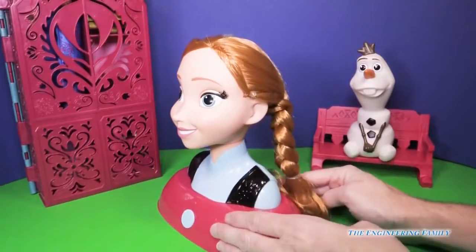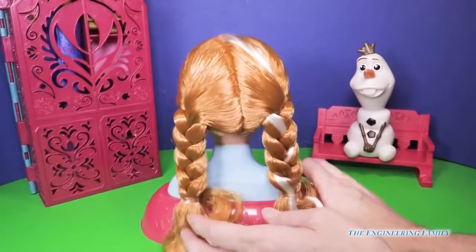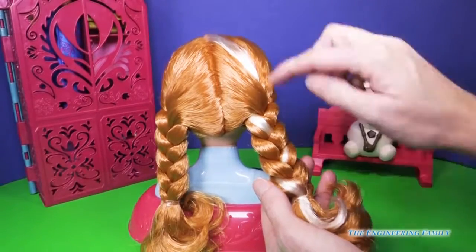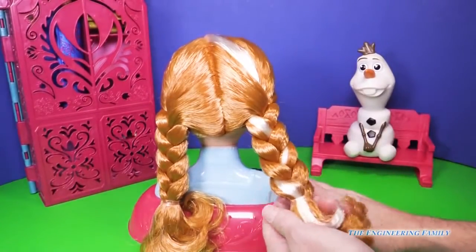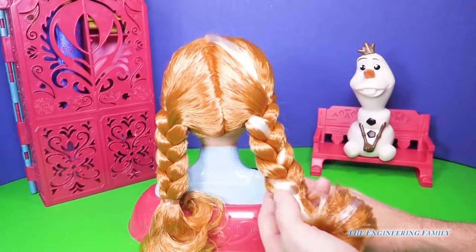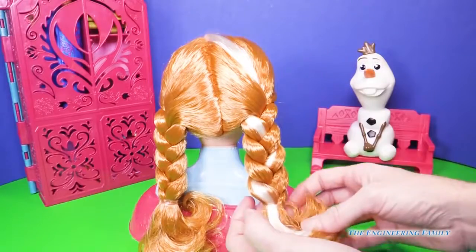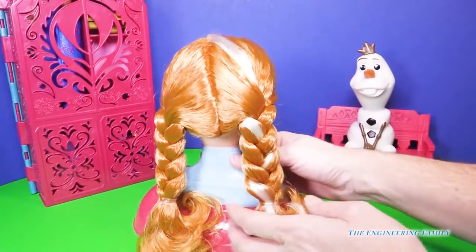What I love about this is that it comes already styled in the Anna hairdo — the braided piggies we associate with Anna. It has the white hair that got turned white when Elsa accidentally struck her and the trolls had to fix her when she was a little baby. We have that right here, and this is a beautiful red color — you can just see the shine.